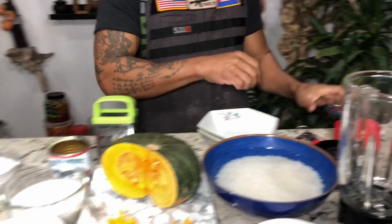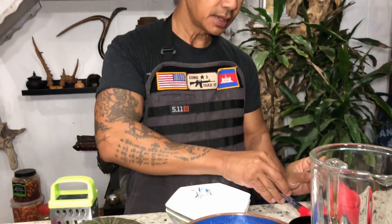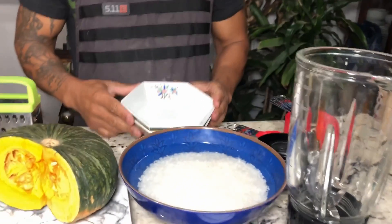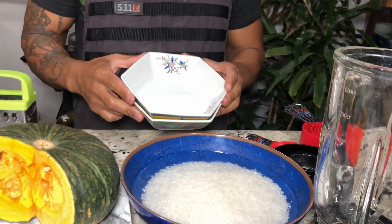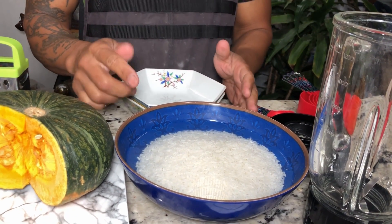The following you will need: measuring cups and measuring spoons, a blender, and bowls or something to steam the sticky rice.